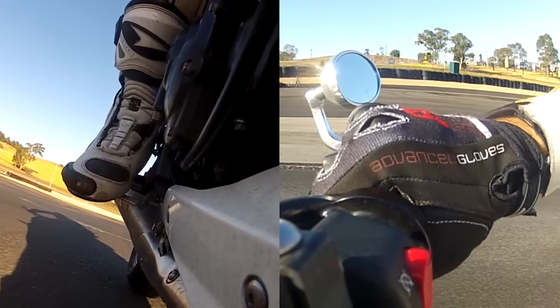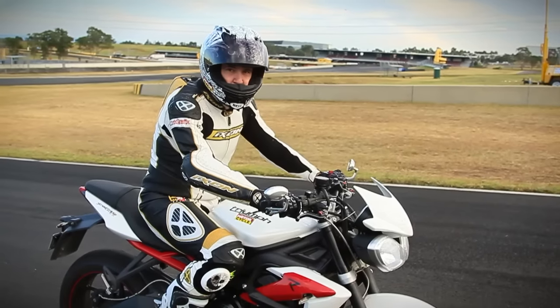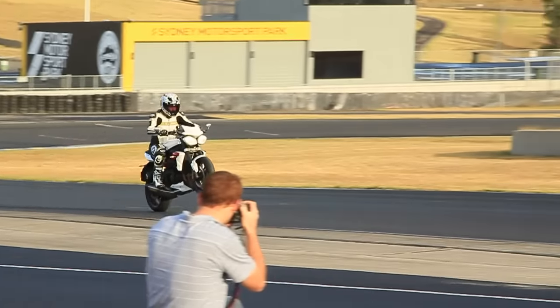We're centering all this around the rear brake because it can get you out of trouble — your foot stays there. So if something goes wrong, all you need to think is rear brake, rear brake, rear brake. Push on it and that's going to bring the front wheel back down again.